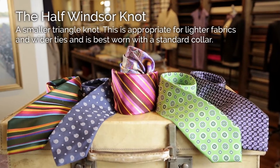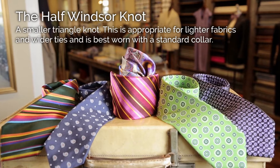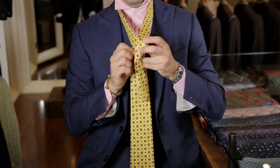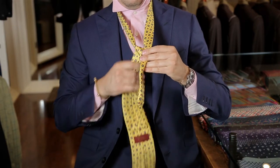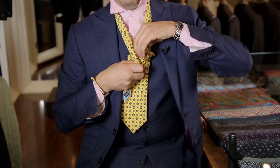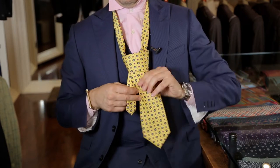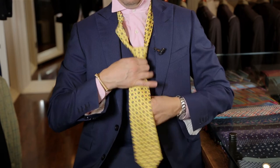Next, the Half Windsor Knot — same basic result but with a smaller triangular knot. This is appropriate for lighter fabrics and wider ties and is best worn with a standard collar. Drape the tie around your neck. Cross the wide part over the narrow end. Bring the wide end around and behind the narrow end. Bring the wide end up back through the loop again. Pull the wide end down through the knot in front.